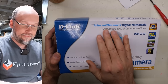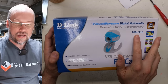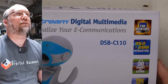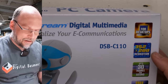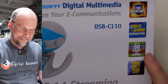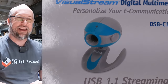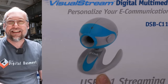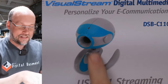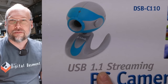It's a D-Link — the Visual Stream Digital Multimedia, Personalize Your E-Communications, DSB-C110. That's the model number. This camera doesn't do very good with the exposure; I'm using the Panasonic here. Anyhow, it's for desktops. It's got 352x288 resolution, up to 30 frames per second, and free 24/7 tech support. Take a look at the styling — it is like so trying to be the Apple iMac, the original Bondi Blue there with that teal color. But instead of the clear plastic like the iMac had, it has just sort of a white plastic. Obviously, USB 1.1.